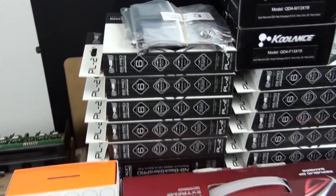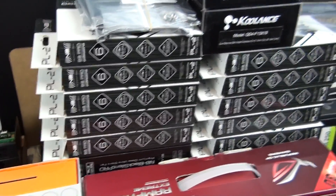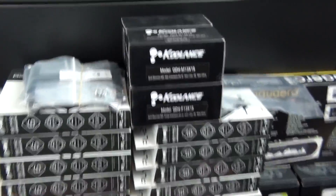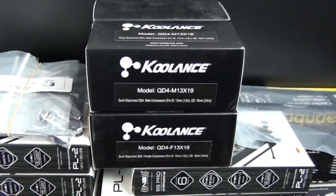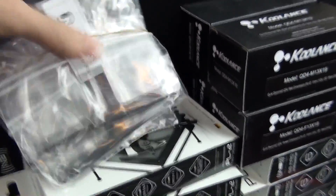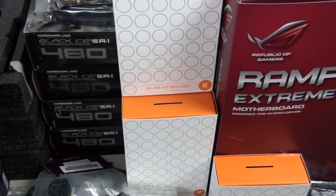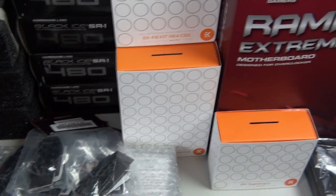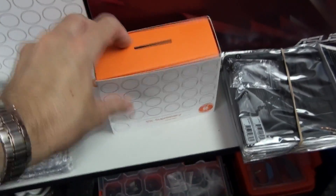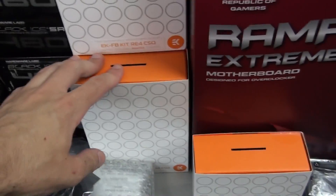I have some of the new coolant quick disconnects, which I may or may not be using depending on the drainage system I end up going for. I have some UNZ2 brackets — these are 120mm mounts — and four 480mm Black Ice SR1s. I have EK water blocks for the Rampage 4 Extreme and the memory, also the EK Supremacy. These are all Nickel Plexi CSQ.